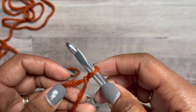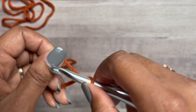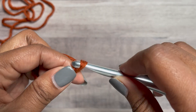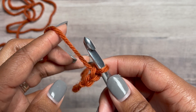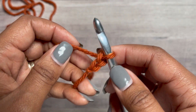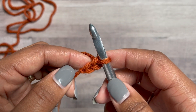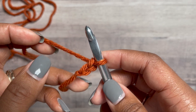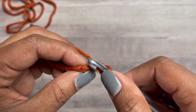For this pattern it's going to be a multiple of four plus three. I like to start with a foundation stitch — yes, we can do a chain, but why? If you do prefer a chain, do a multiple of four, and then single crochet in each stitch across starting in the second one. We're going to do 19 foundation single crochets.